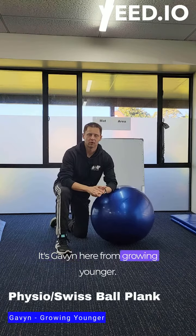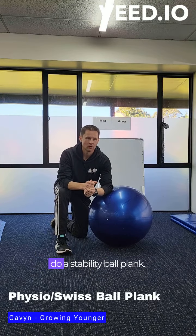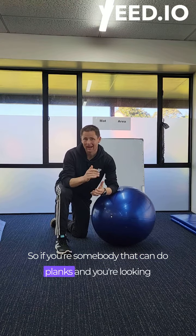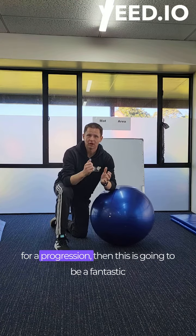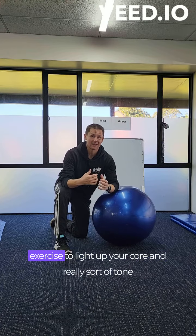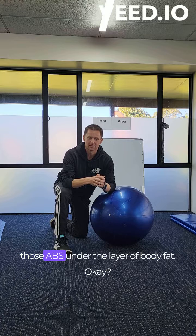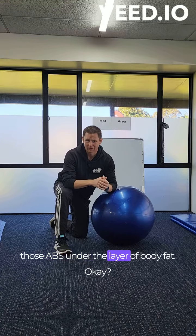Hello team, how you doing? It's Gavin here from Growing Younger and today's exercise we're going to do a stability ball plank. If you're somebody that can do planks and you're looking for a progression, then this is going to be a fantastic exercise to light up your core and really tone those abs under the layer of body fat.